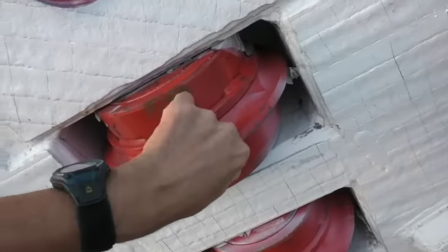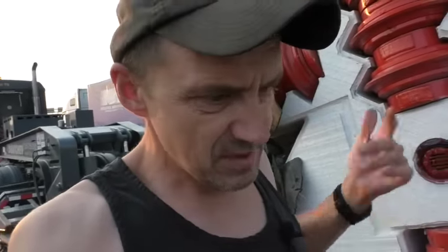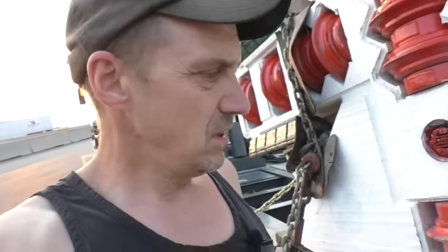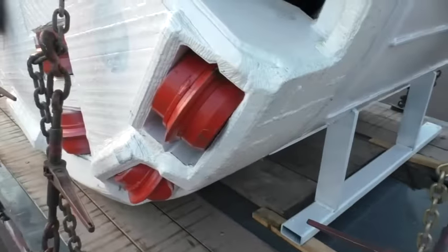These guys where I picked it up make and repair these machines. This one was in for repairs and now I'm taking it to Nebraska to the customer who actually uses it. On the way back they already gave me a load — I'm picking up some kind of agricultural dump trailer with six or seven axles, loading it on the trailer, and taking that to Quebec.